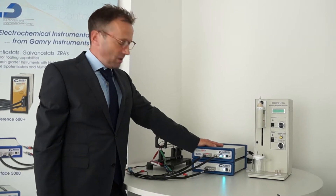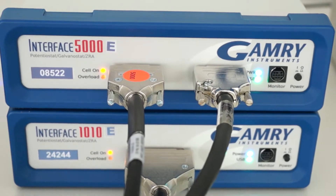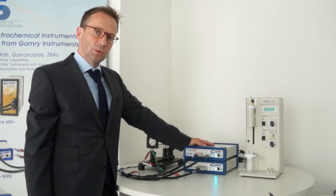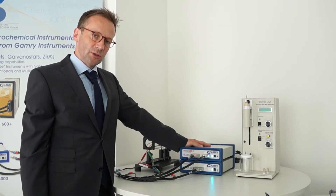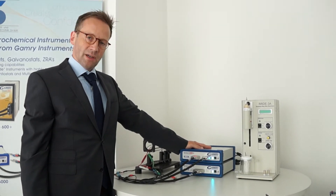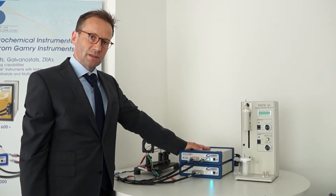Some extra comments about one part of this bipotentiostat setup, which is the Interface 5000. This instrument is somehow special because it has a real dual electrometer, which enables you to run EIS measurements on both half cells of your cell at the same time. And this can either be your battery, a fuel cell, or a cell for your membrane studies.